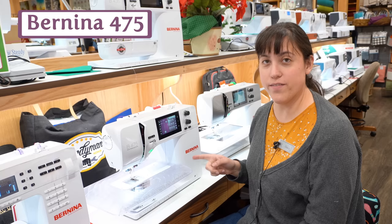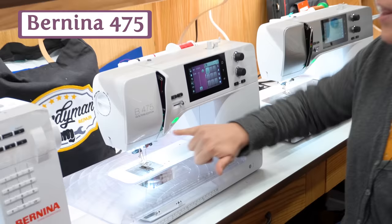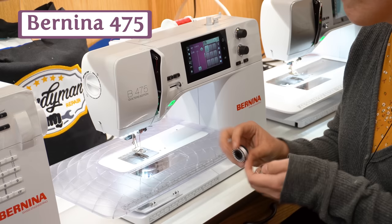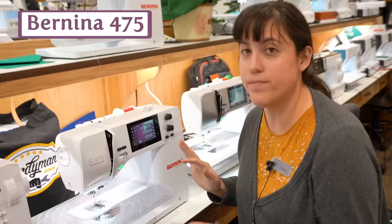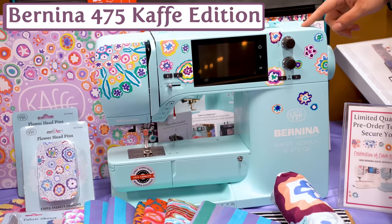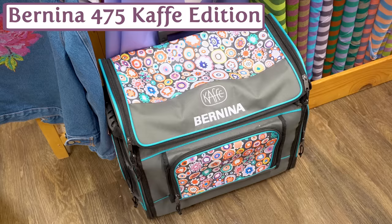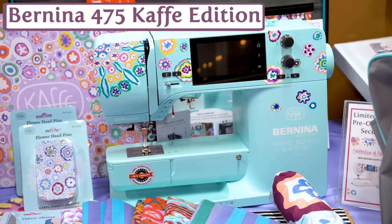This is the Bernina 475 — their travel-size Bernina that still comes with all the modern features we need, like the cut function, the lock function, and that giant bobbin that these new Berninas are known for, all in a convenient travel-sized package. If that's not enough for your colorful lifestyle, we've also got the 475 in the Kaif Facet Edition — a full-body turquoise color. It will be a collector's item guaranteed, and it comes with a custom dust cover and a custom rolling case — not more expensive than the base model.